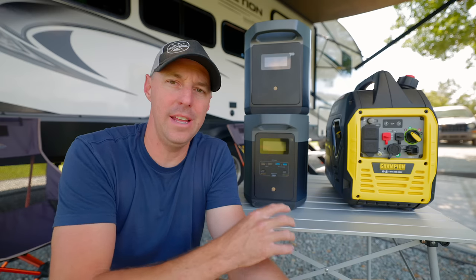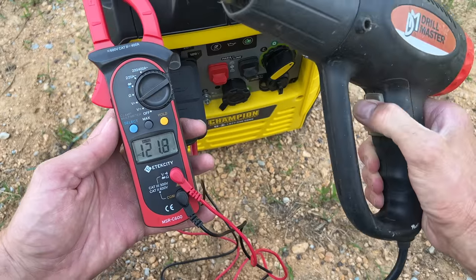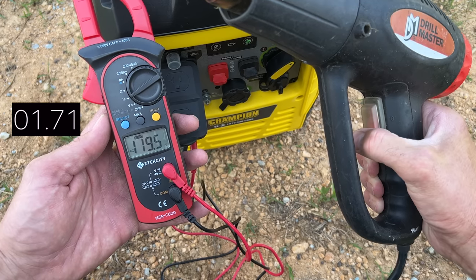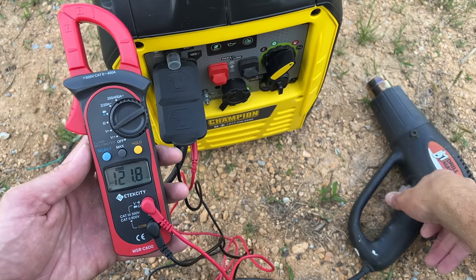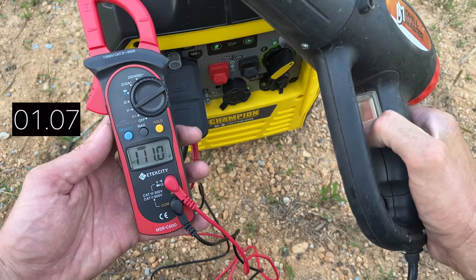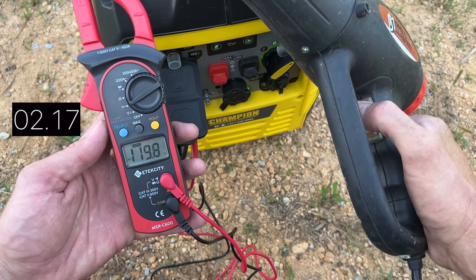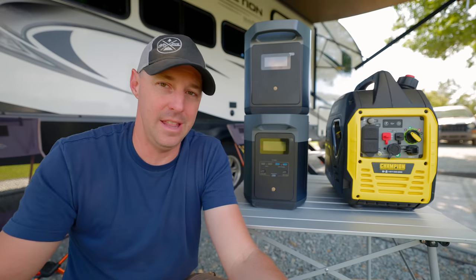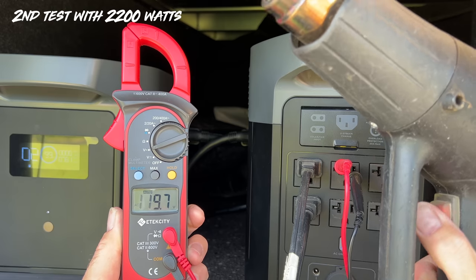I wanted to see how they handled a large load, so I hit them with around 1,500 watts and watched the voltage drop and recovery. On the Champion — not in Eco mode — it dropped down to around 115 volts and recovered in less than two seconds: 1.71 seconds and 1.86 seconds on two tests. In Eco mode, it went down to 81.4 volts and took 1.83 and 2.17 seconds to recover. On the Delta II Max, I did that same test and couldn't find any voltage drop — a good indication it'll have no problem starting an AC.